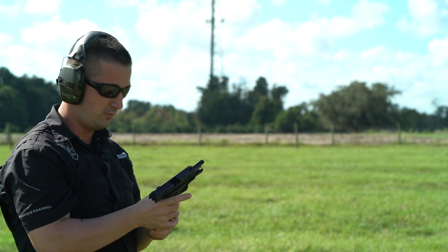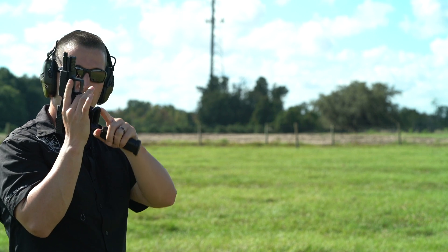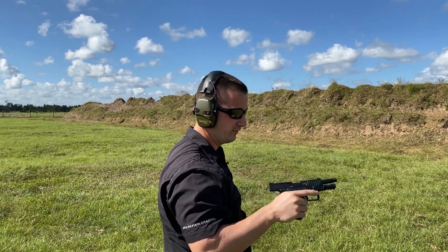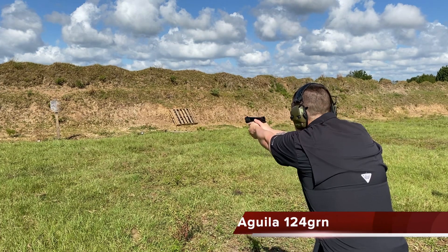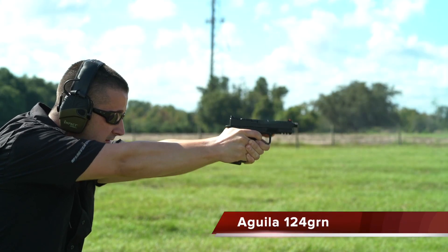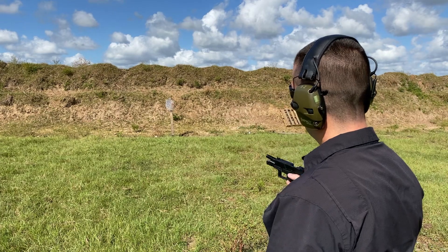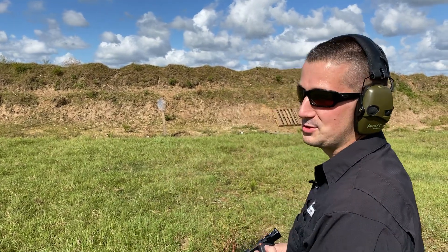Man, that felt really good. One thing I noticed — like I mentioned in the studio — the pinky on here really feels good. Under recoil it does not let the bottom of the grip flip up. This is a really flat shooting gun. Let's go ahead and try some 124 grain. That was 15 out of 15. We are at about 35 feet or so — nothing groundbreaking as far as me, but hey, at least I'm shooting good today.